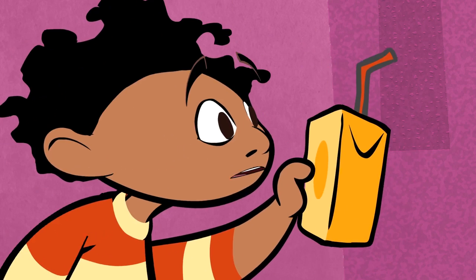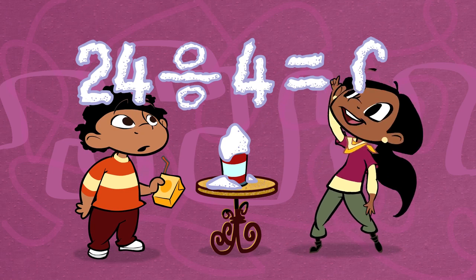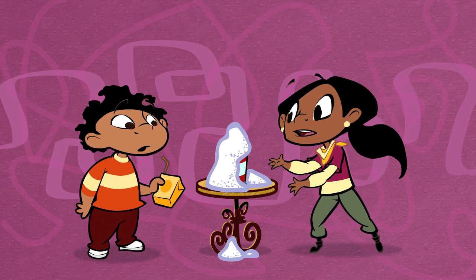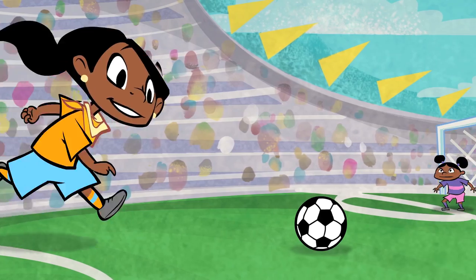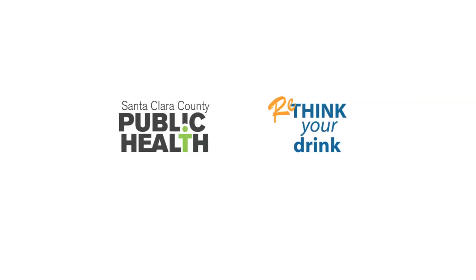Juice is chill, right? This has 24 grams of sugar. 24 divided by four equals six teaspoons of sugar. But it's only half as big as that can. What am I supposed to drink? Water? Yeah, I love it. Remember the rule of four and rethink your drink. Choose water.